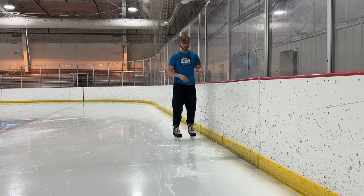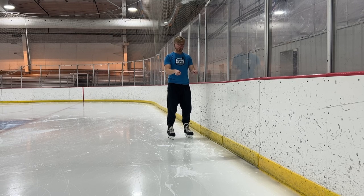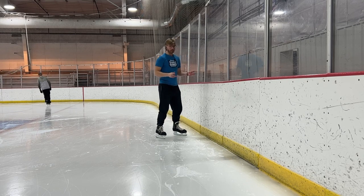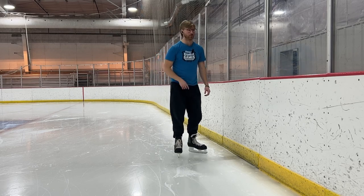Once you've mastered all those, try doing them again off the wall — still staying close to it. You can also try holding on to one of those little pusher things if you need it. It's a great way to start ice skating, and in no time you'll be able to push off more without any help. Hopefully you enjoy!